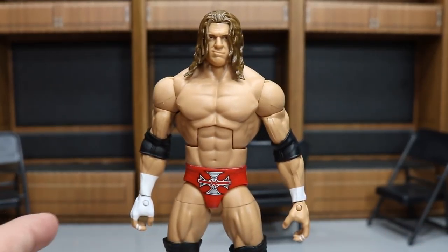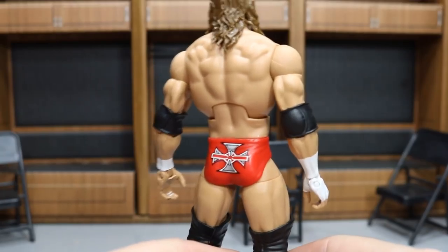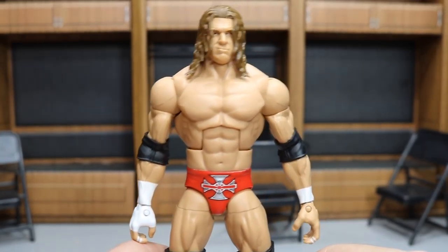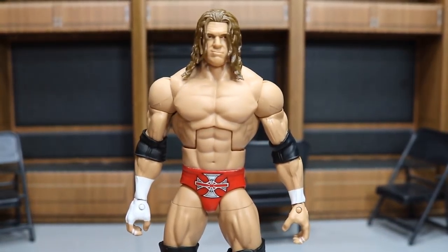It included all the accessories: World Heavyweight Title, water bottle, and sledgehammer. Love the new head scan, love the red trunks. I have quite the Triple H figure collection now — if you guys would like to see a Triple H collection video, definitely let me know down in the comments below. I love Triple H so much. I have a ton of figures left to get of his, but this was a very nice one to add to the collection.